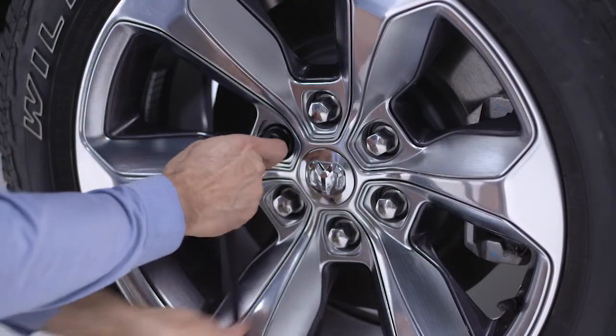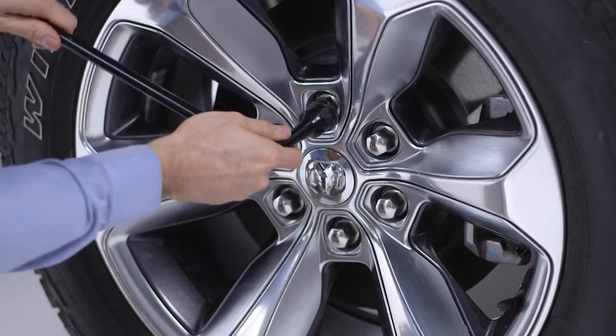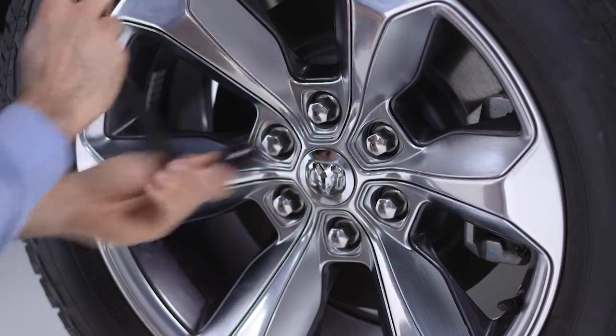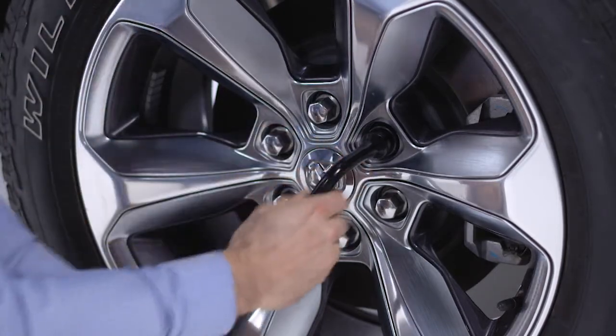Now loosen but do not remove the wheel lug nuts by turning them counterclockwise one turn while the wheel is still on the ground. Be aware that your vehicle may have locking lug nuts and require the use of an included special tool.